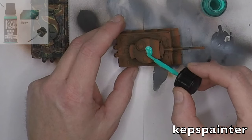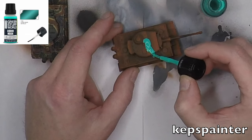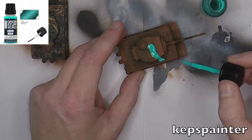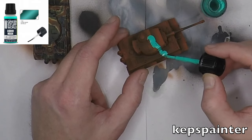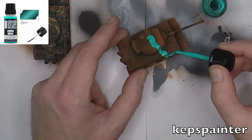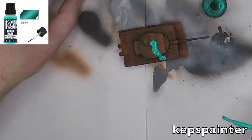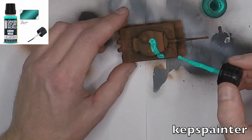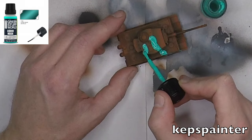Good afternoon, everyone, and welcome to this part 2 of the Tiger Tank tutorial. In this small video, I'm gonna show you how to apply the Green Stuff World masking liquid. And as you can see, this stuff goes on quite easily. It's very thin and fluidy, and it really seats itself very nice on the model, in my opinion.